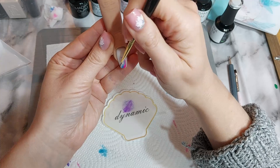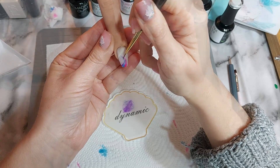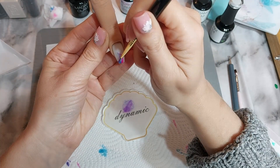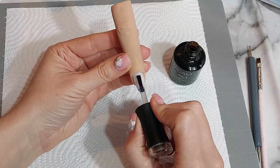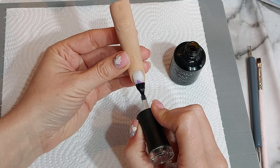When I've done all those swooshes, each one gets cured for about 10 seconds in the lamp just to make sure it doesn't go anywhere, and then I'm using a top coat just to seal all that in.